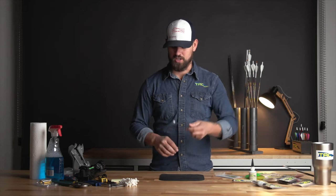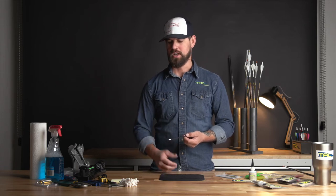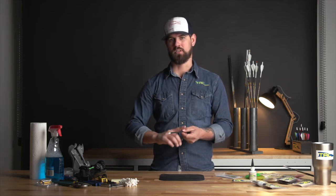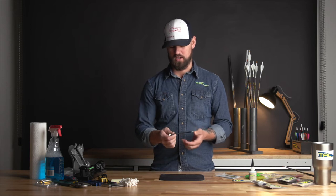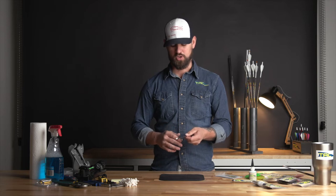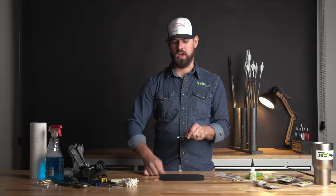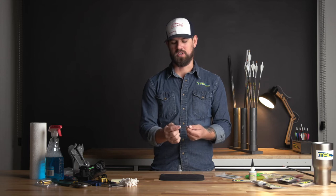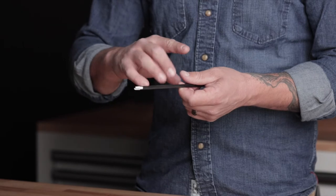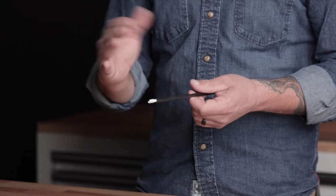The first thing I generally recommend doing — and it especially depends on which arrow it is — some arrows have a really glossy or slick coating on the back edge. I definitely recommend using a little Scotch-Brite or even a 200 grit sandpaper just to scuff them up a little bit. Check and see how far down your wrap will be, put your finger there, and scuff just from there back. You want to make sure you're not taking any material off the back end of the shaft — just scuff that up a little bit to give the adhesive in the wraps something to stick to.